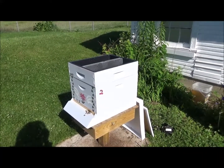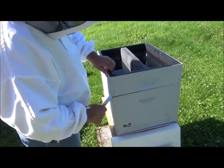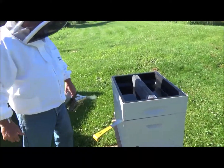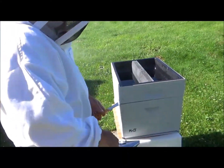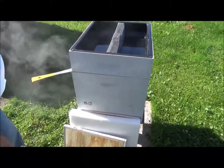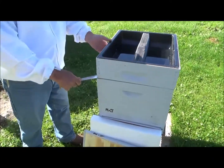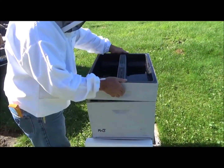M&J Habitat here, it's time for another weekly hive update. Okay girls, let's see what's going on in bee land.